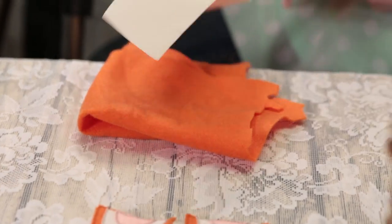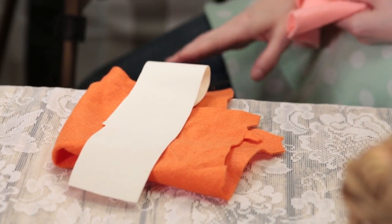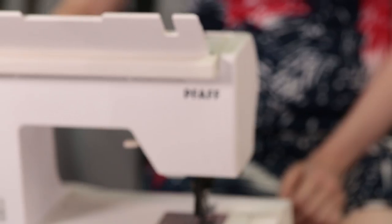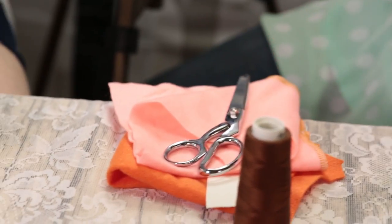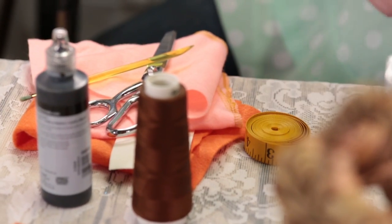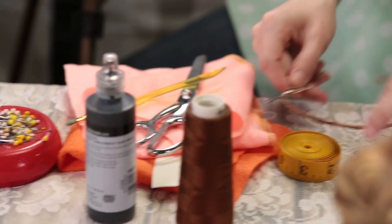To make the fox ears you will need one foot of orange felt, a small chunk of white felt or vinyl, a small chunk of light pink felt, brown thread, a sewing machine, scissors, black fabric paint, paintbrush, measuring tape or ruler, pin cushion and pins, headband or hair barrettes, plastic drying surface, and my personal favorite, the hot glue gun.